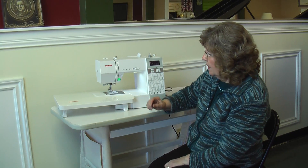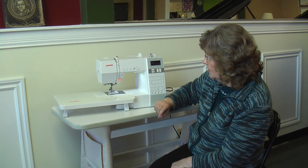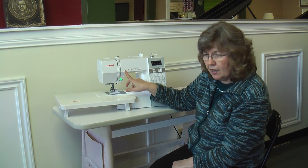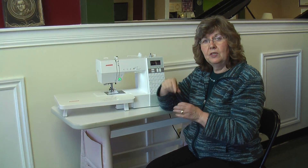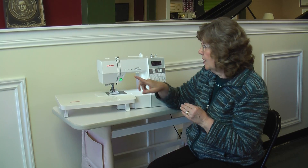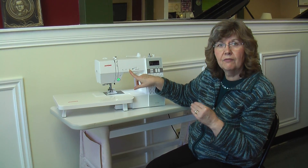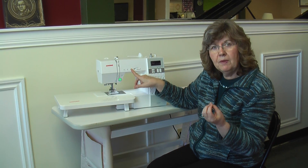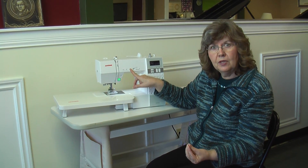It has a start and stop button so we can start and stop sewing without a foot control. There's also needle up, needle down, and a lock stitch button — when you tap that, it stops sewing forward and locks your stitch for you. Then you can use the scissor button after you've locked the stitch to clip your threads top and bottom.